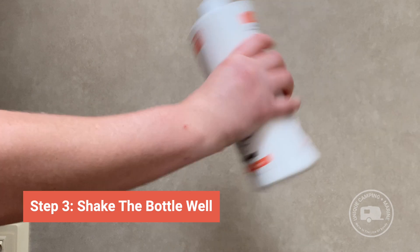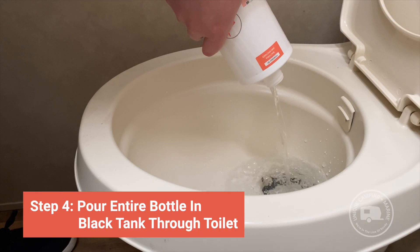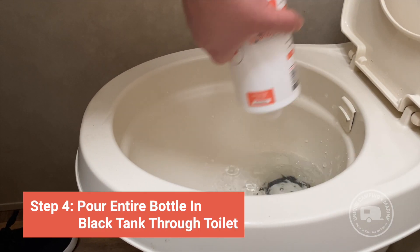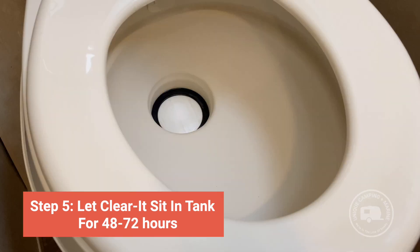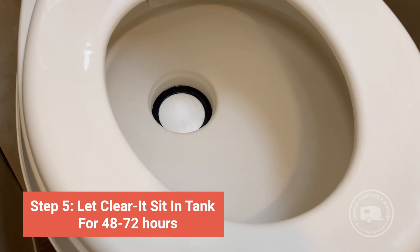Shake the bottle of Clear-It well, then pour the entire bottle of Clear-It into the tank through the toilet. Allow Clear-It to work for 48 to 72 hours. Keeping Clear-It in the blackwater holding tank will not do any damage to any of the seals, gaskets, or valves associated with the black tank. The longer you can leave Clear-It inside of the tank, the better it can do at breaking through any clogs or compacted tanks.